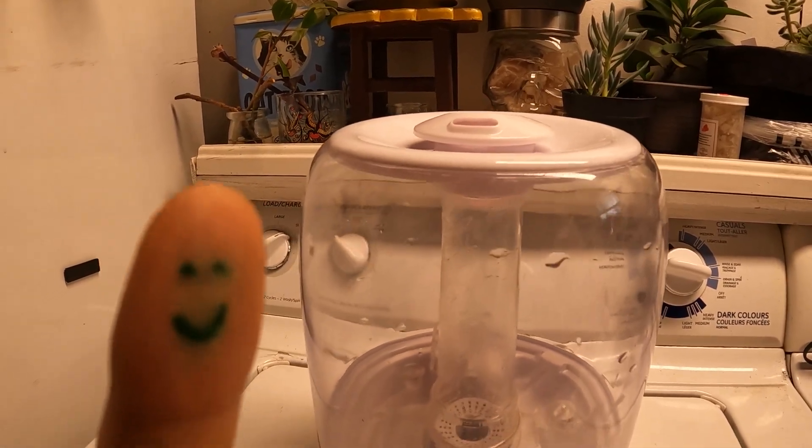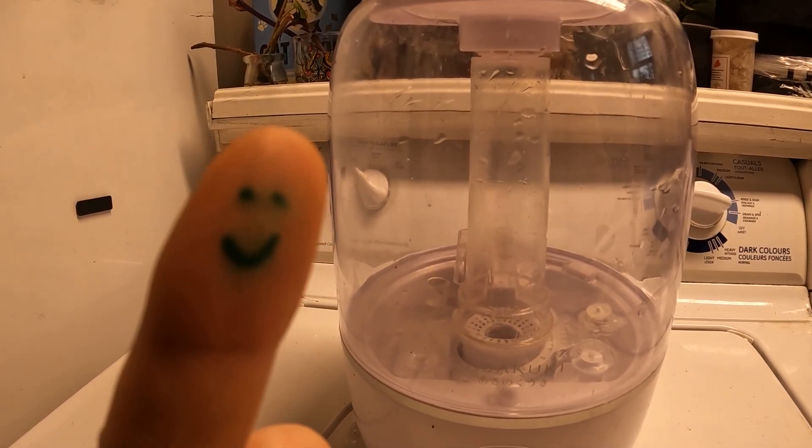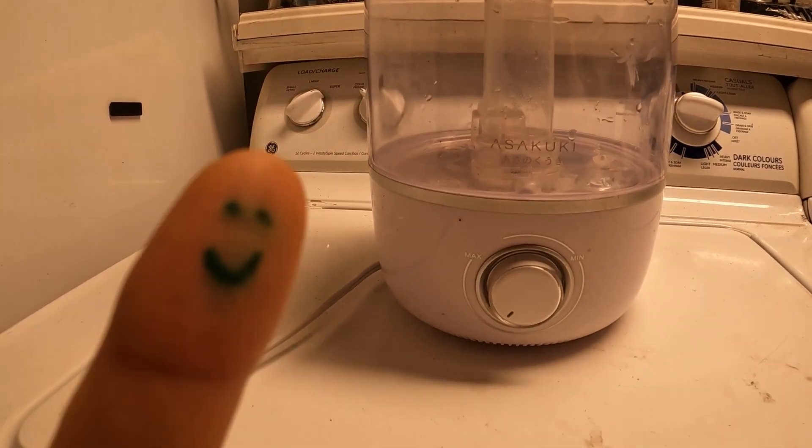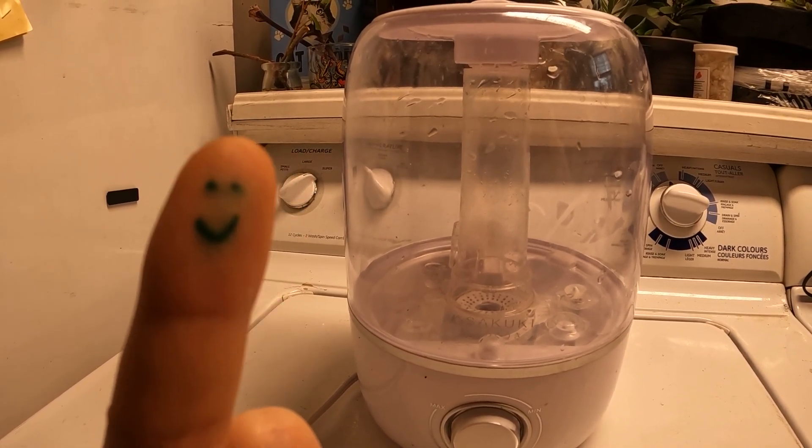Last but not least, my favorite. It's got a giant holding capacity, it's top fill, it's easy to clean, it's clear so you know when to clean it, it's got a dial, and there was only one light to disconnect — so it can be used with a timer easily.